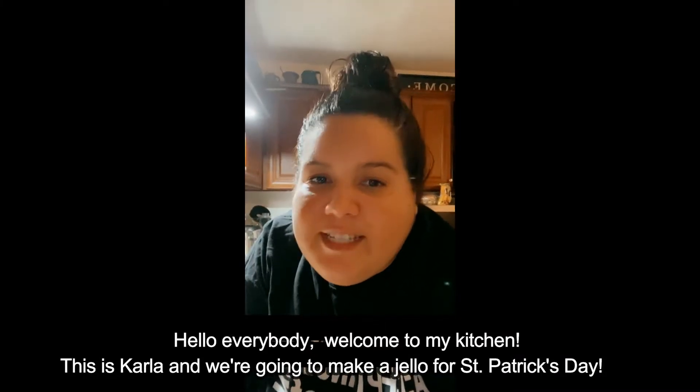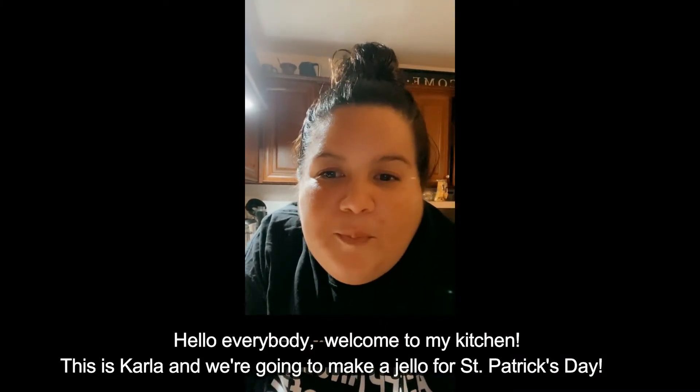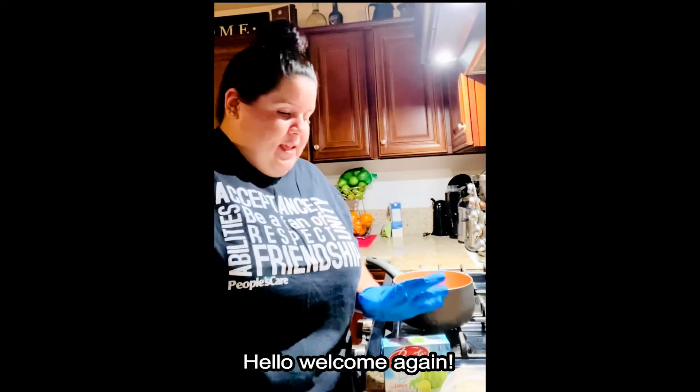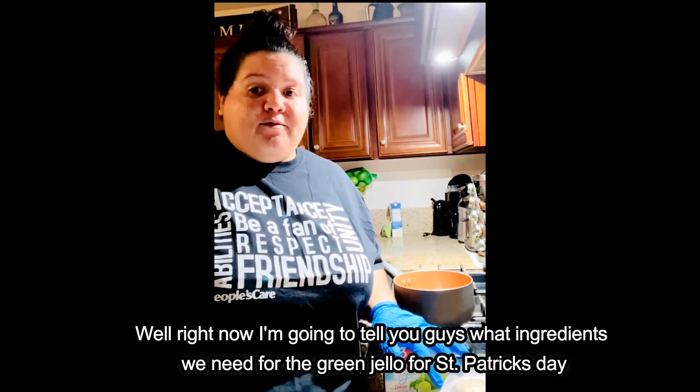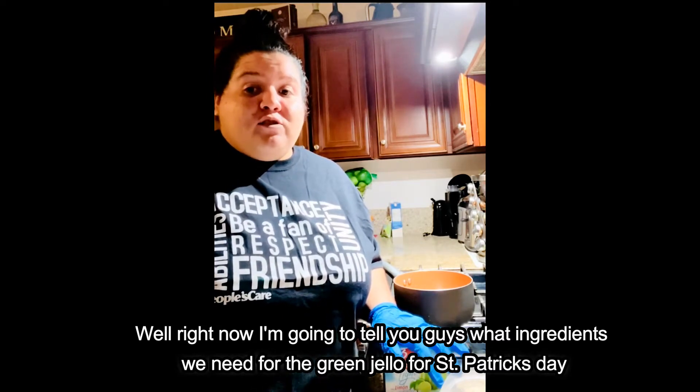Hello everybody, welcome to my kitchen! This is Karla and we're gonna make a jello for St. Patrick's Day. Right now I'm gonna tell you guys what are the ingredients that we need for the green jello.